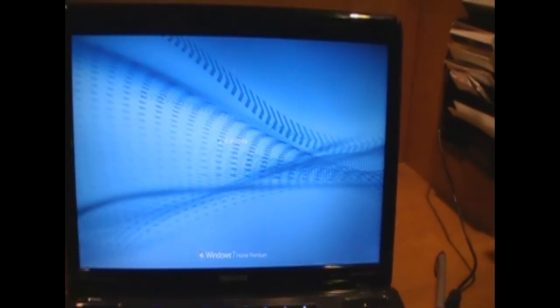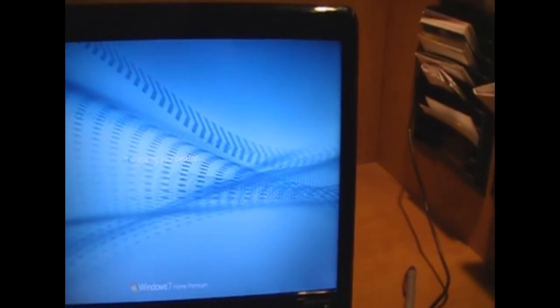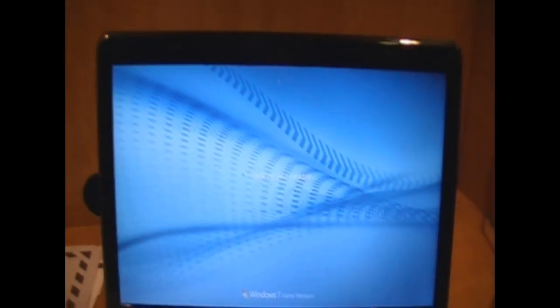Everything is ready now. It's preparing the desktop.